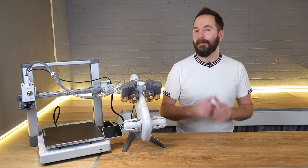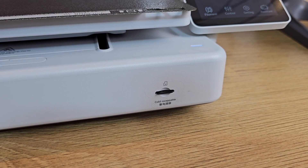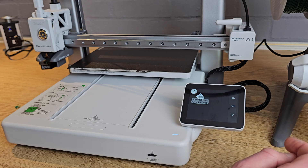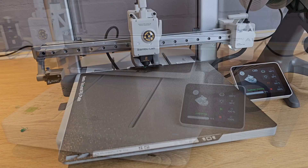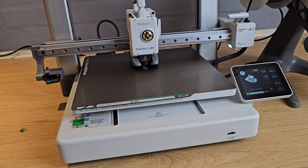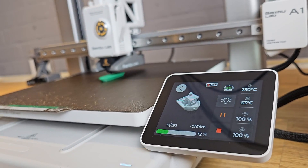You are now ready to print. I would advise that your first print be one from the included SD card. These files are ready to go with PLA filament, so starting the print is simply a case of selecting print files and then selecting the file you want to print, then next. The printer will then run through a couple of quick checks then start to print. On the display you'll see an estimated time that the print is going to take and its progress throughout the print.